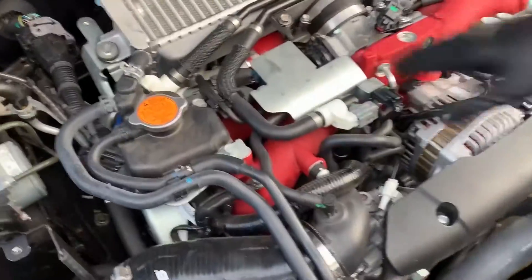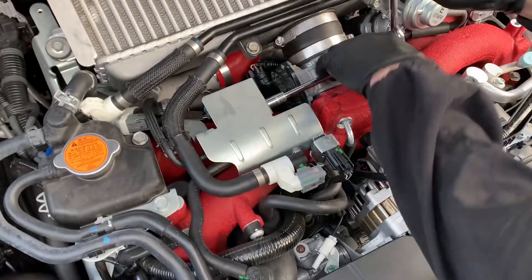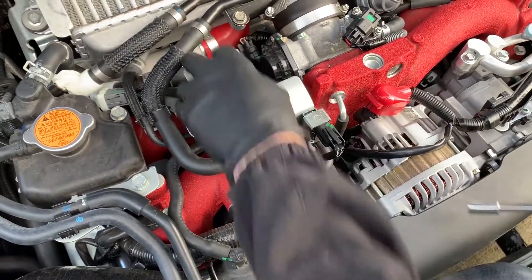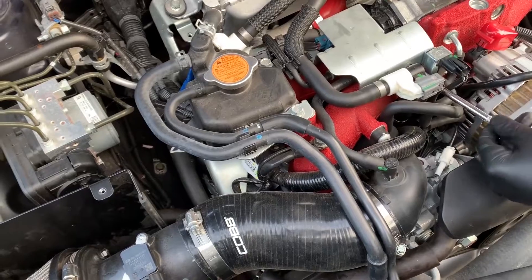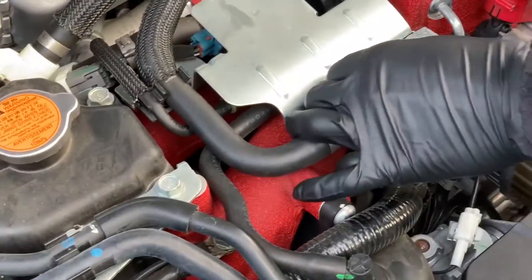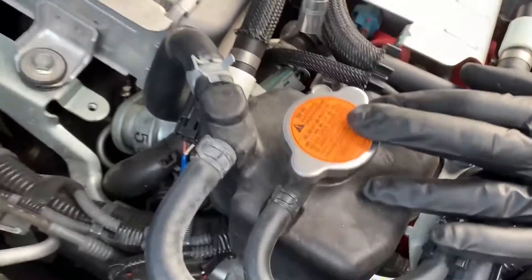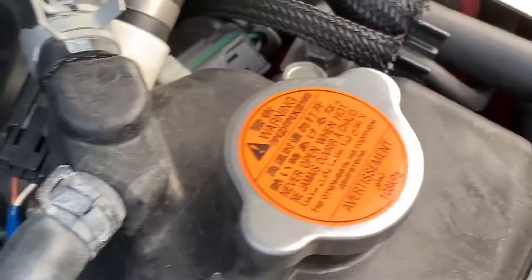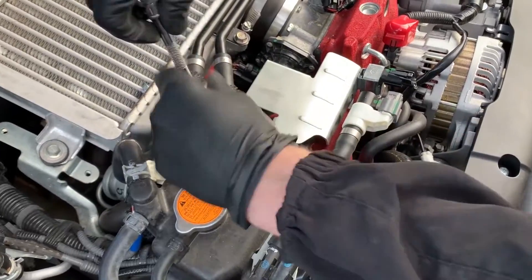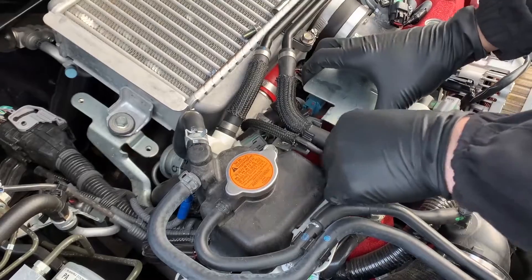We're gonna need to take off this metal part. We're gonna go ahead and take these bolts off right here. This is where you're gonna be mounting the boost control. We're just gonna put everything in there. That one's gonna be a 12. Be careful when putting stuff down here — you don't want to damage anything.